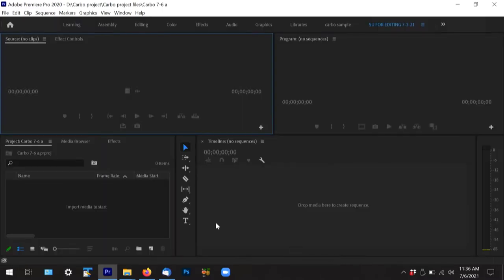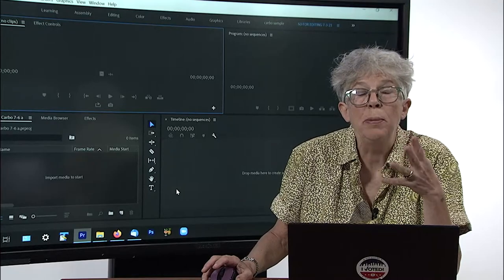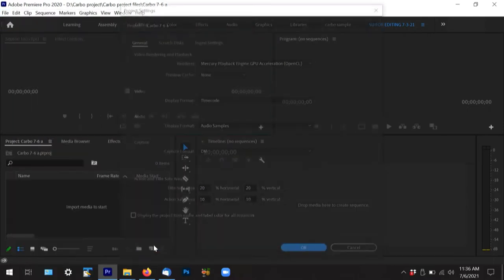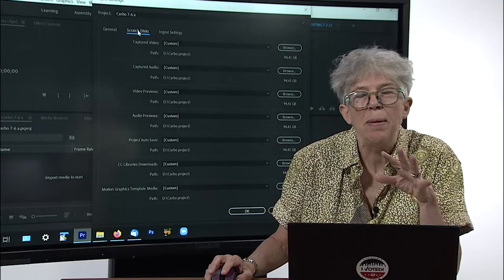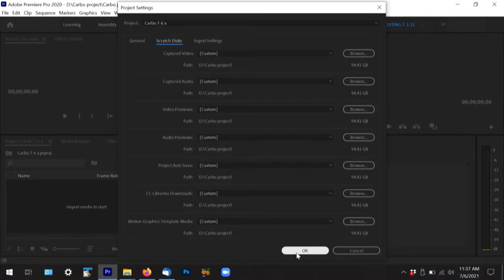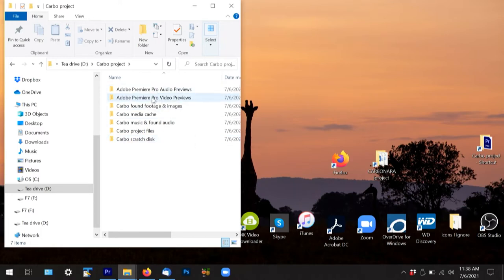Your project opened. Here's a hot tip: if you ever need to reset your scratch disks — if you didn't put them in the right place — all you have to do is go to File and down to Project Settings. That same window will open and you can go to the scratch disks and redo it. You might also want to open your project folder just to see whether everything that's supposed to have gone there has gone there. You'll also see that two new folders have been created for pro audio previews and pro video previews.